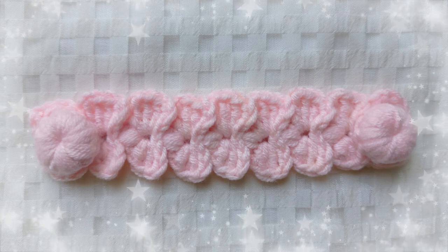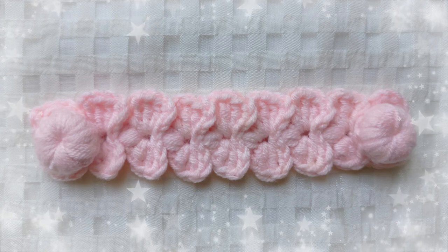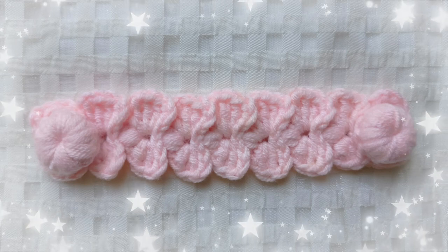Hi, welcome to my channel. Today I'm going to show you how to make a bow ear saver. Now let's get started.